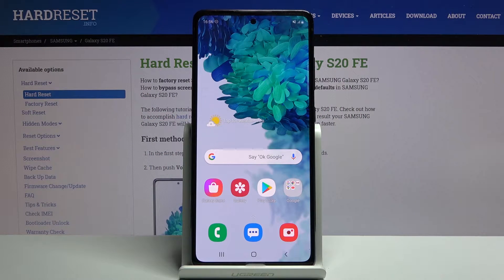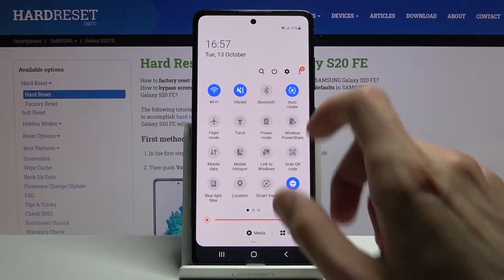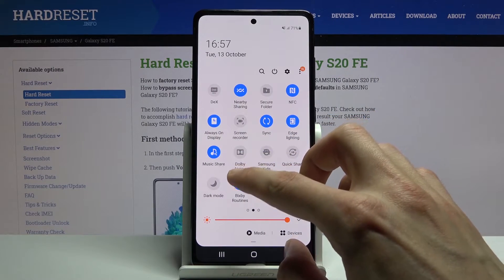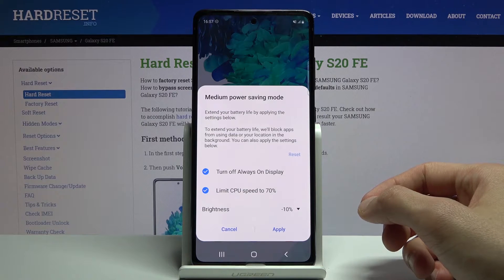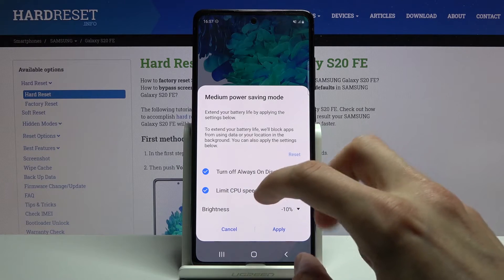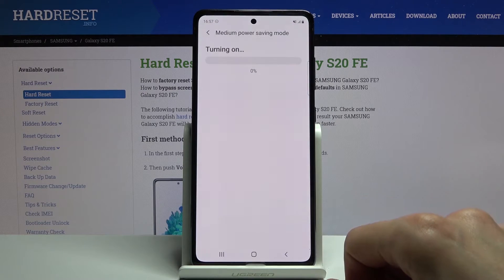Welcome everyone. On me is a Samsung Galaxy S20 FE and today I will show you how to enable the power saving mode. To get started, let's pull down the notification panel and find the toggle for the battery saver. There it is — power mode. You just enable this and as you can see it brings up this menu right here, giving a notification that this will turn off always on display, limit the CPU speed to 70%, and drop the max brightness by 10%. So let's tap on apply.